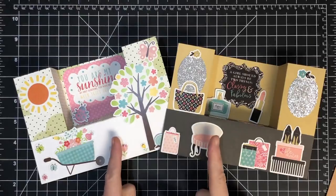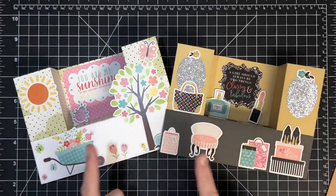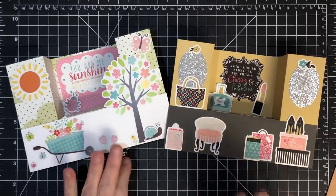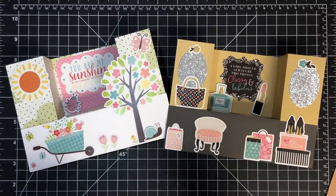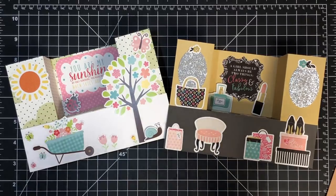Hey guys, it's MayMay Thursday. We did a live show where we made these two cards - my husband and I, my trusty sidekick Benny. We were having internet issues we didn't even know about and it was causing my videos to be blurry. That has been corrected now, but I felt like I needed to refilm this for you guys because I think this is a fun card you're going to want to make.